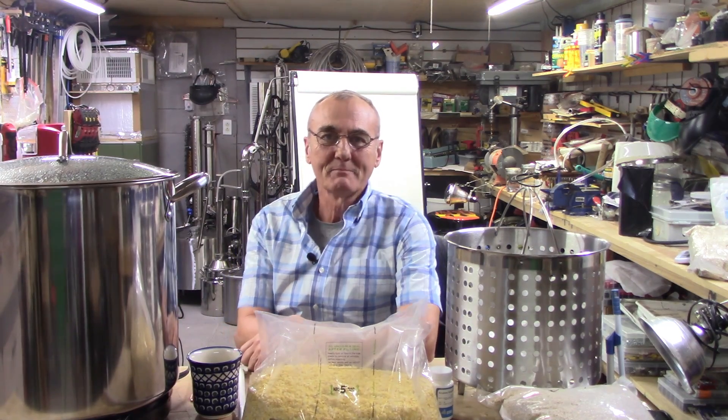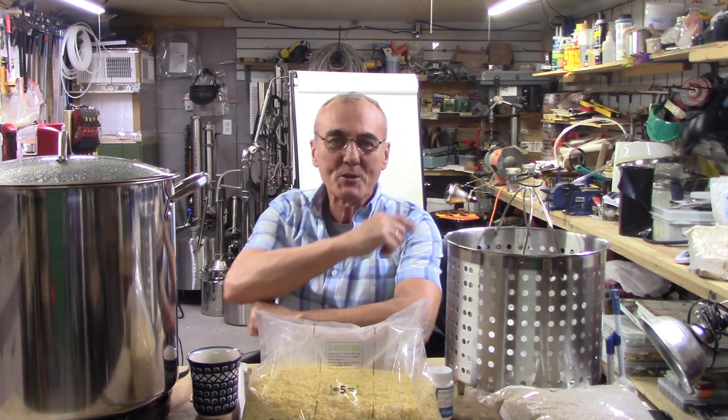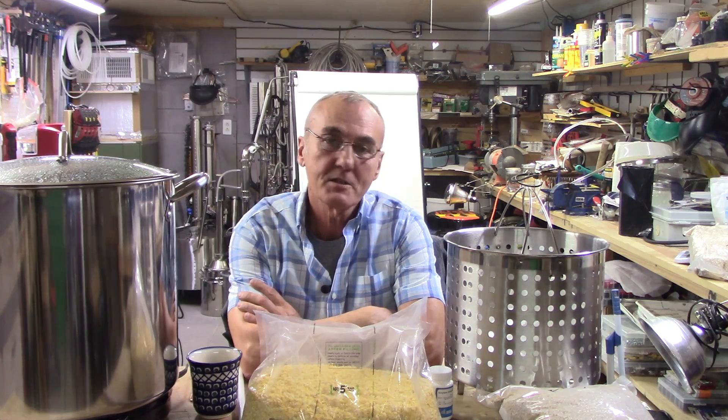Welcome to Barley & Ops, I'm George, and my new comfortable chair. If you're still with us, this is episode number 8 of our Beginner's Guide to Distilling.